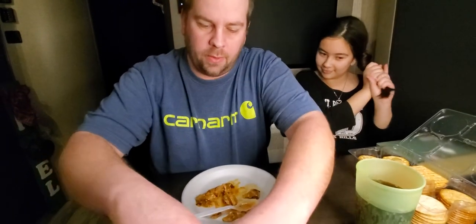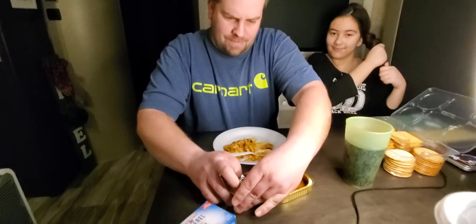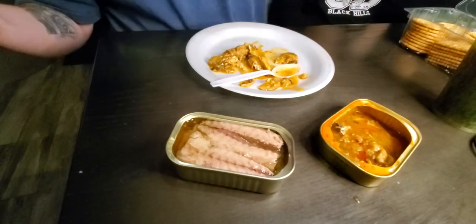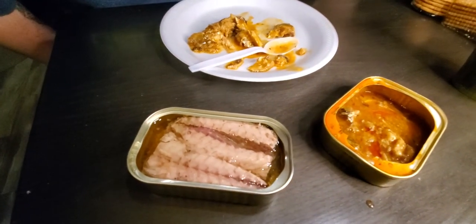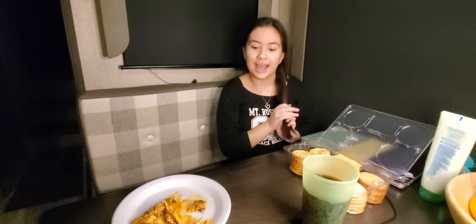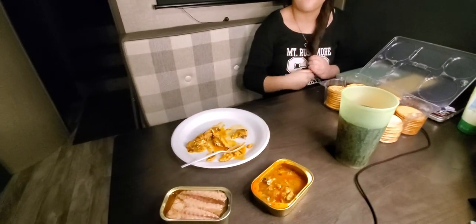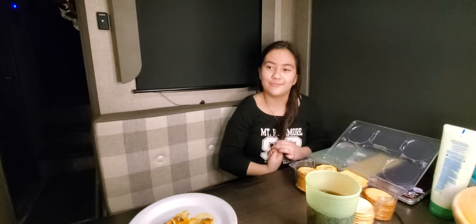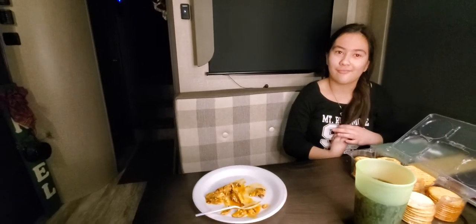I got some spilled on the table — it's okay, we can always wipe the table. This is the mackerel in oil. Oh, that looks a whole lot different — looks pretty good actually. I'm more worried about that one than I was about this one. I don't know, it looks jelly. Hey Bella! So Bella's not trying this with her dad because she tried tilapia for the very first time the other day and she was allergic — she blew up like a blowfish.